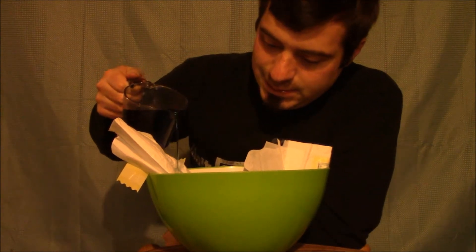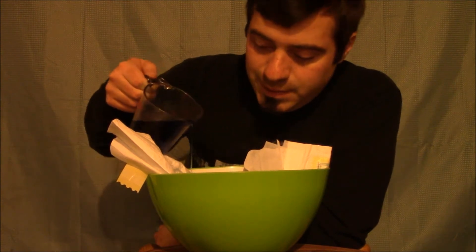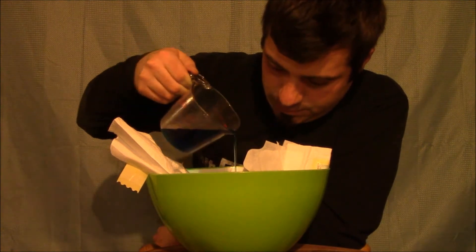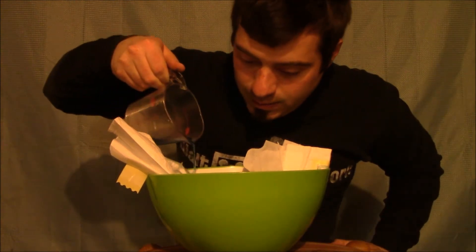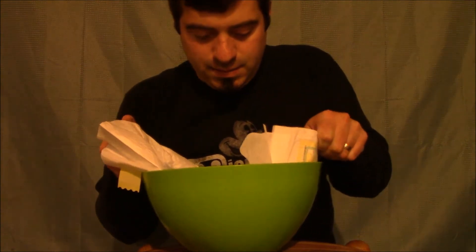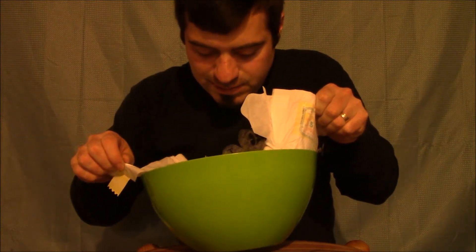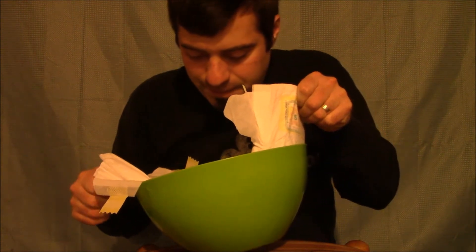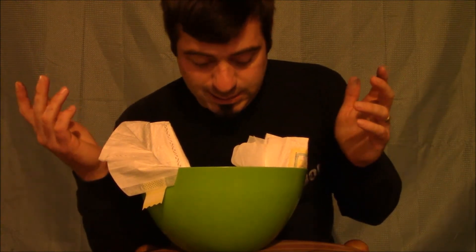Nice and slow. The more you have in here, the slower you have to go. Let me move some of this so it can get evenly absorbed, because it's more concentrated in the center. So I gotta move it. So, 48 ounces so far — six cups.